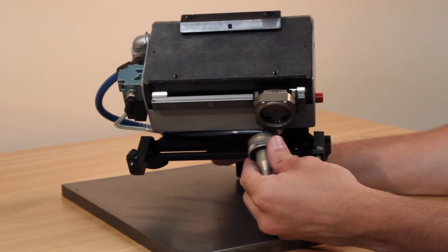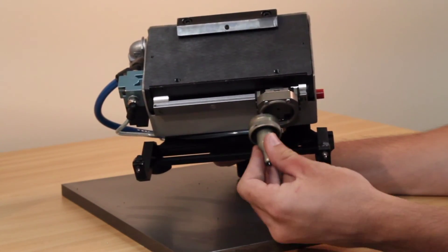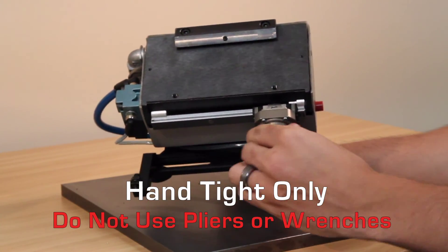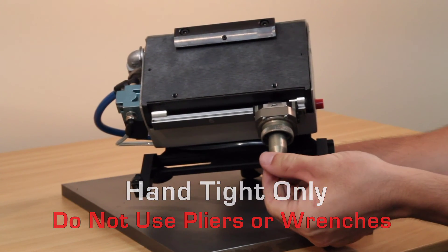A couple of notes to be made: the cylinder assembly here should be no more than hand tight. Do not use a wrench or pliers to over-tighten. Check the cylinder occasionally to make sure it remains tight.